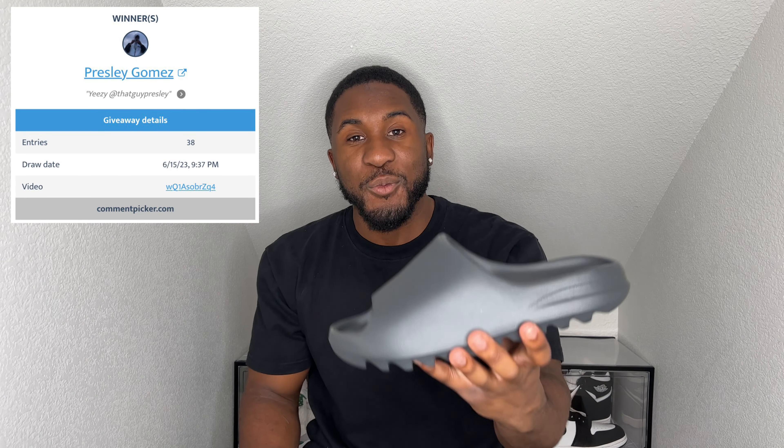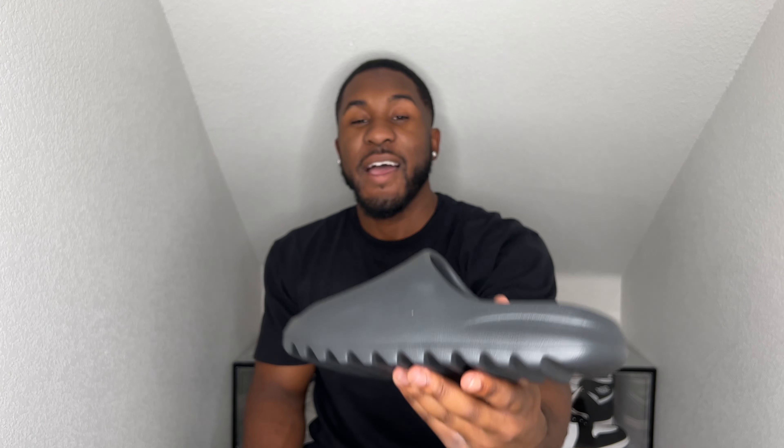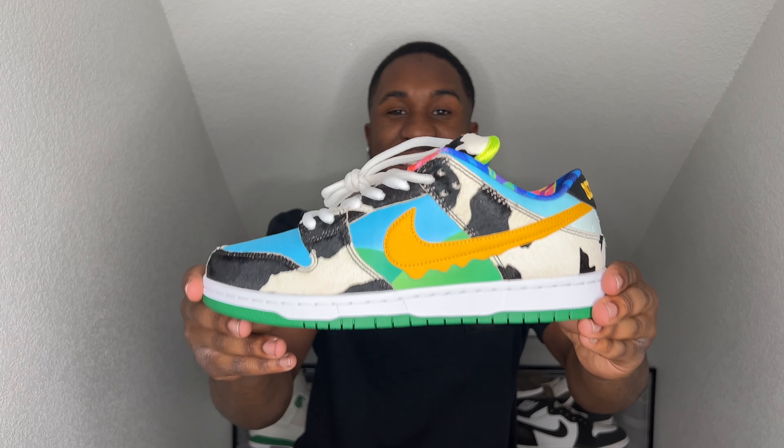Presley Gomez is the winner of the Adidas Yeezy Slides size 11 — I will be contacting you Presley, you have 24 hours to respond and you'll be good to go. If not we will pick another winner. I appreciate y'all for entering that one, and we do have this new giveaway going up next. As always, I appreciate y'all for tuning in — if you wouldn't mind subscribing, hitting that like button and the notification bell so y'all don't miss another one. Peace.